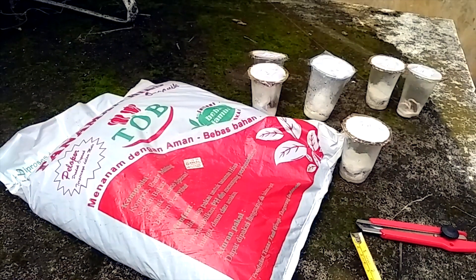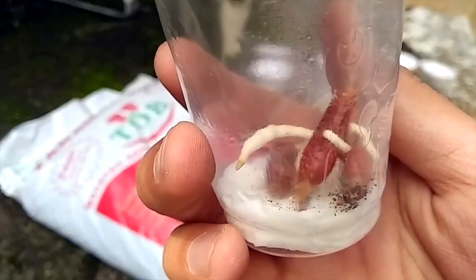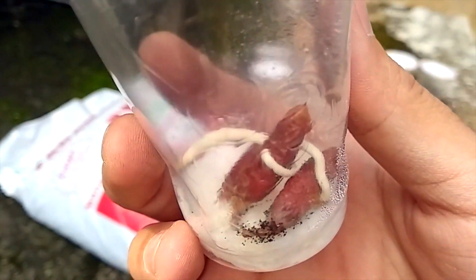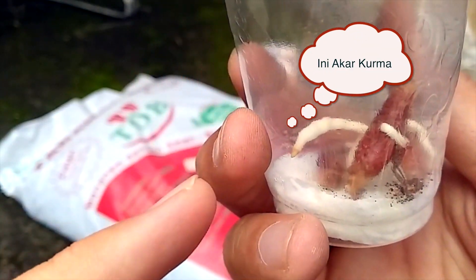Oke, sekarang kita sudah mendapatkan penih dari biji kurma yang kemarin saya praktekkan. Ini sudah ada sekitar 2-3 cm akarnya. Jadi putih ini akarnya ya, jangan lupa.